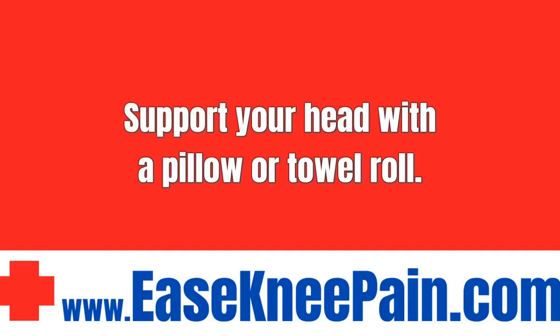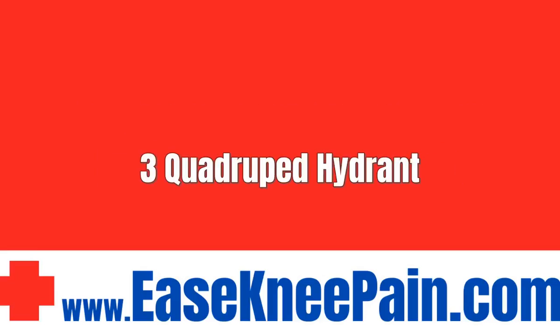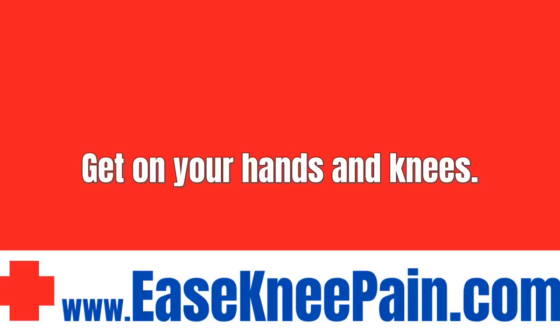3. Quadruped Hydrant. Get on your hands and knees. Draw your belly button in toward your spine to engage your abdominal muscles.